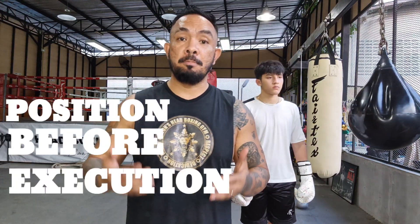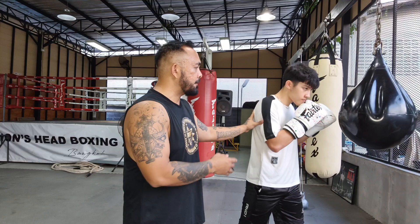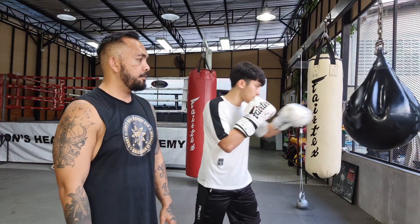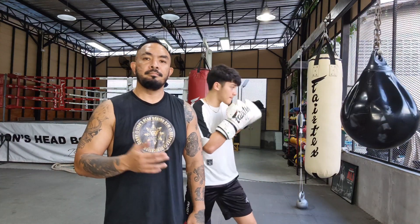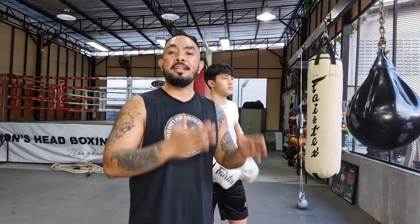Next tip: you have to make sure you're in a great position before you punch. If Leo is standing in front of the bag and he wants to hit a right cross but he's too close, obviously there will be no space for him to work it. As hard as he can — nothing, because he's not in position to punch. In order to get that cross out nicely, he must be standing either mid-range or a little bit past mid-range in order to turn that body weight into the punch. So once again, position yourself perfectly first so that you can get a good punch out.